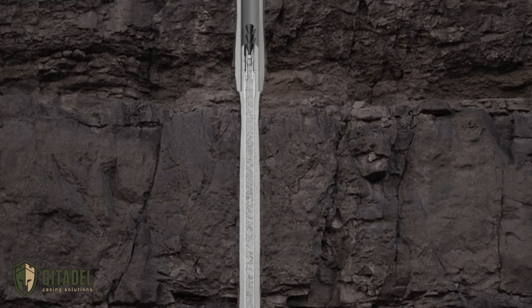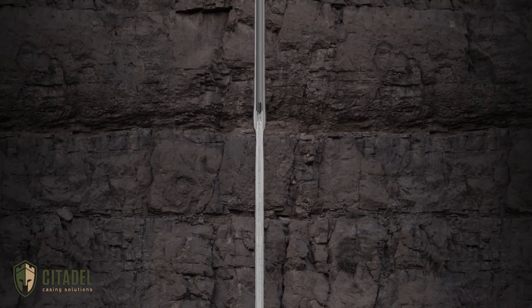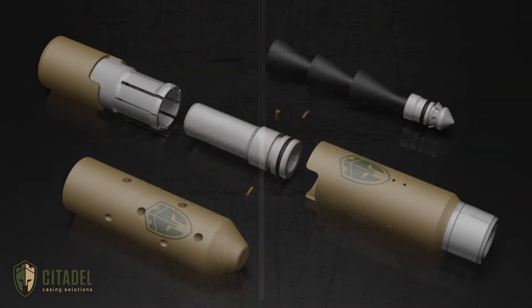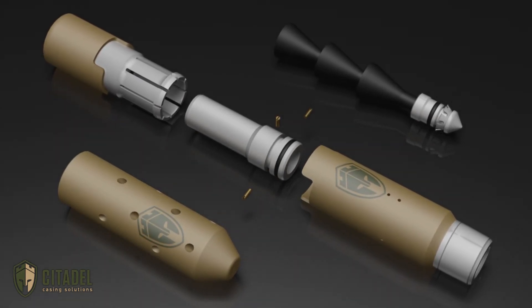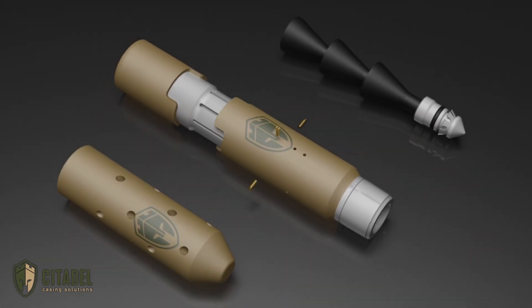The end result is a competent, drillable cement plug set on the first attempt. Plan ahead and protect the assets you've worked hard for with the Pre-Nup plug placement aid from Citadel Casing Solutions.